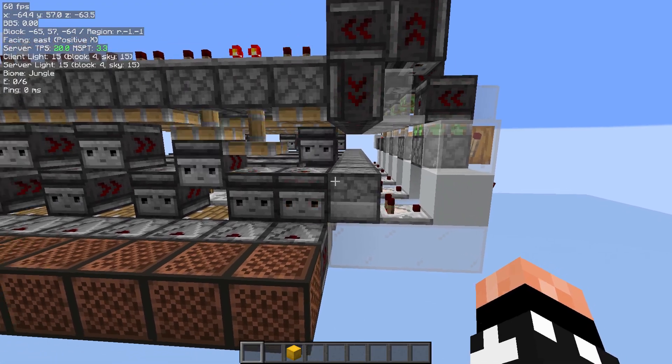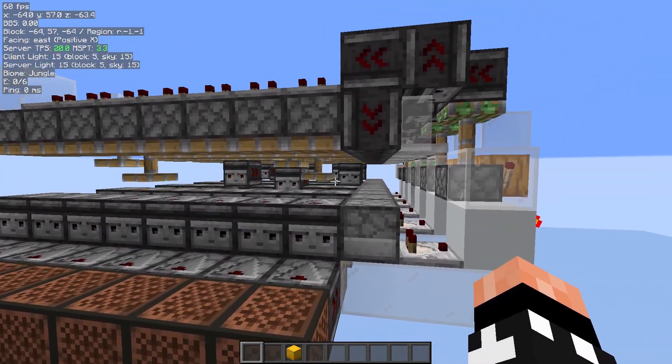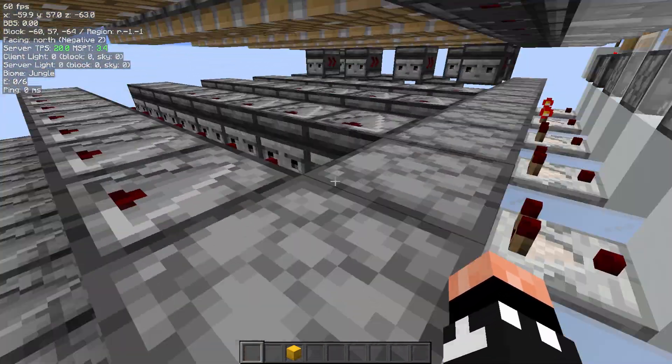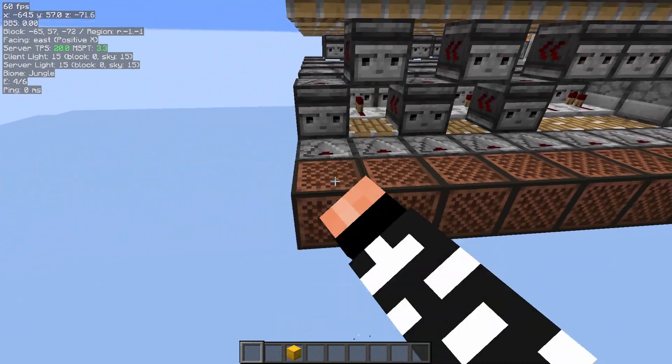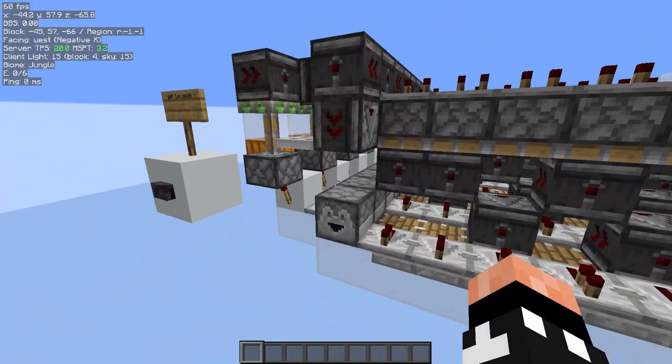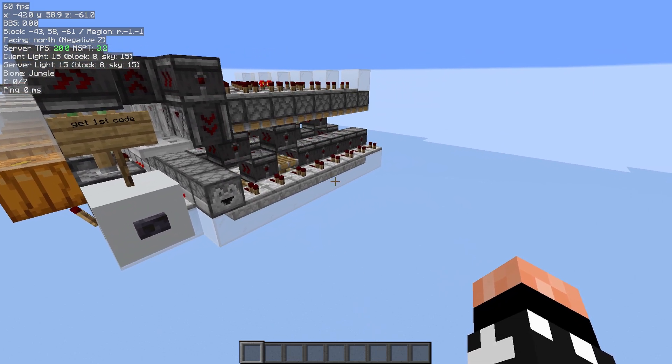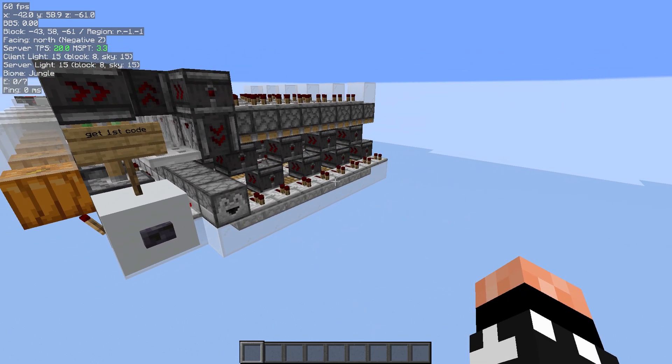I'm just going to put a few more codes in so that there's actually a queue, and you can see that it does form a queue and it doesn't just merge all the codes. When I press this button on the front, it'll get the first code, and so on. I'll just keep going through the queue until there's nothing left.